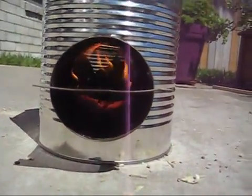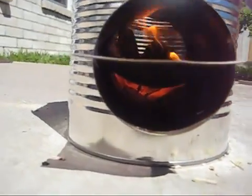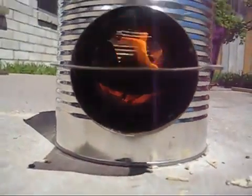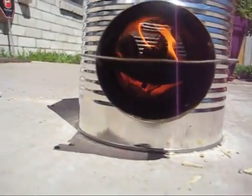Here we are down low — hopefully you can see the flame going on inside there. You can see the coals down at the bottom, nice red hot coals producing heat, and then the wood at the top that's burning and drops down. Just a great design.